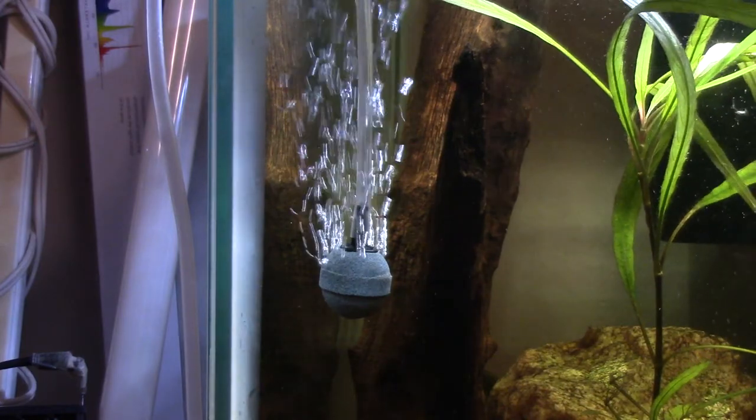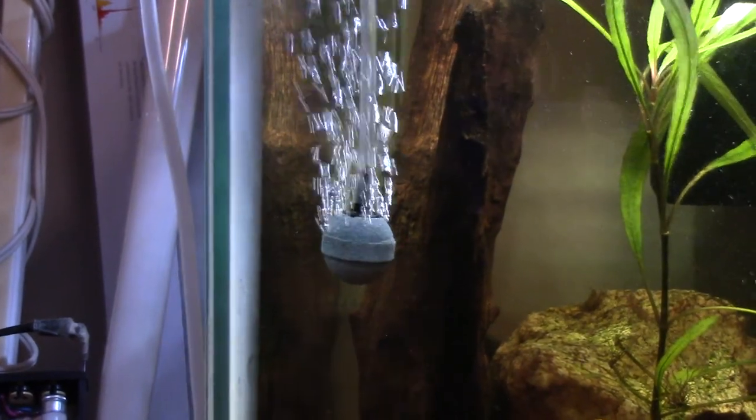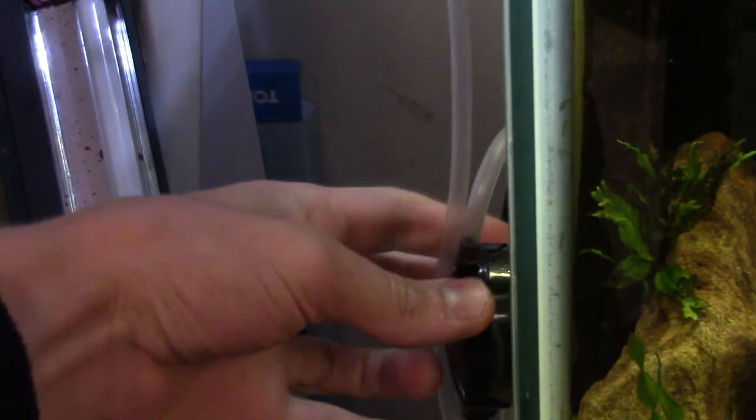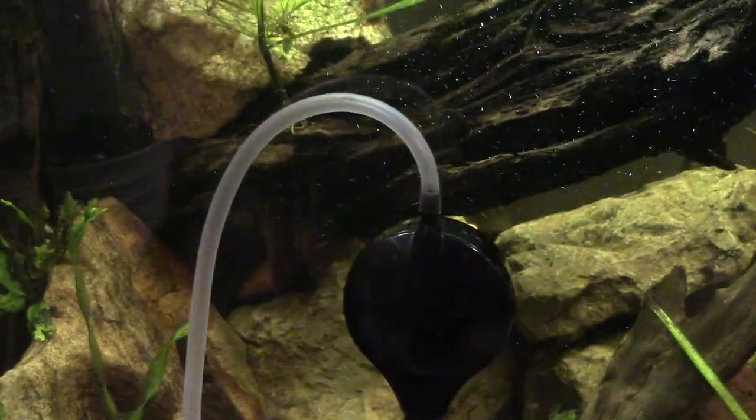Now let's get into what makes this thing awesome. First: size. You may be wondering where is it — is it down on the bottom shelves, where is it taking up space? Nope. It actually sits right on the side. It's got a handy dandy suction cup right here. Stick it on and you're good to go, wherever you want to put it.